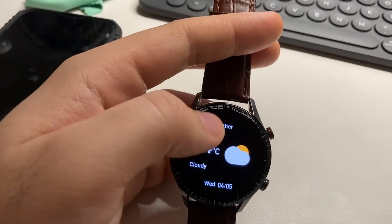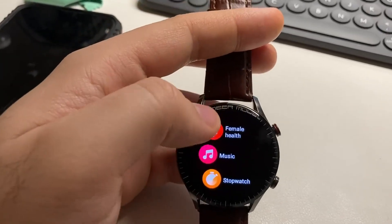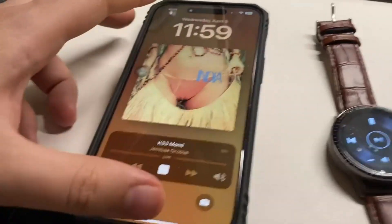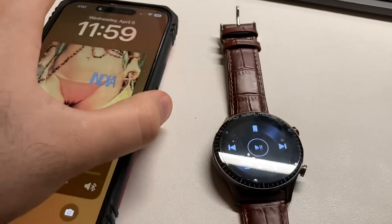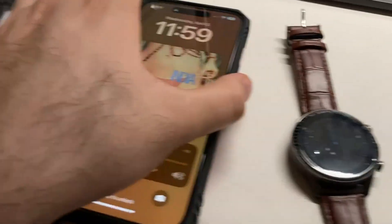It shows the weather and you can adjust it to what you want. For music, I connected to Apple Music and the sound is good. You can adjust the volume from the watch or from the iPhone.